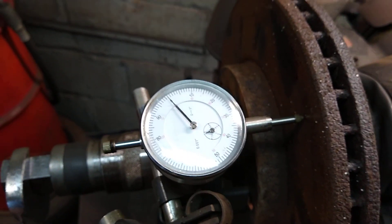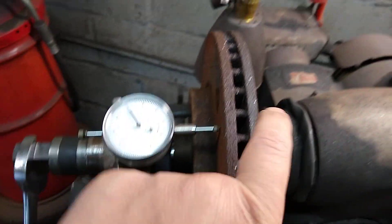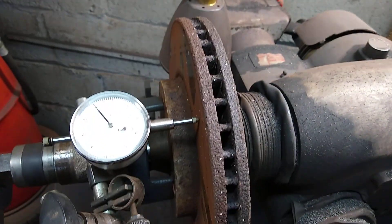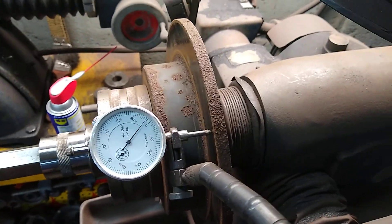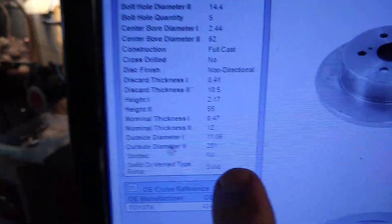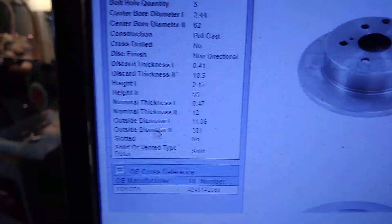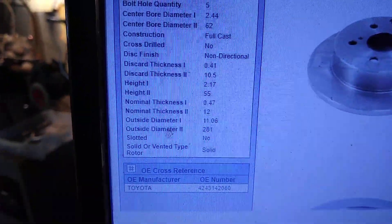Let's get to work — we're going to cut them. But first we need to know the minimum thickness. On this one I believe it's 25mm for the front. Let me check the computer. I believe the rear is 10, maybe 10.5. Let me check — okay, this is the Camry. For the RAV4 the rear minimum thickness is 10.5 millimeters, so we're going to do it at 11, the lowest I can go.